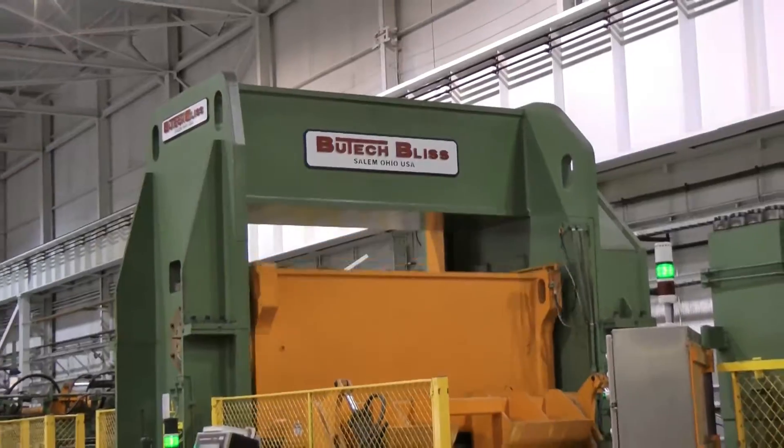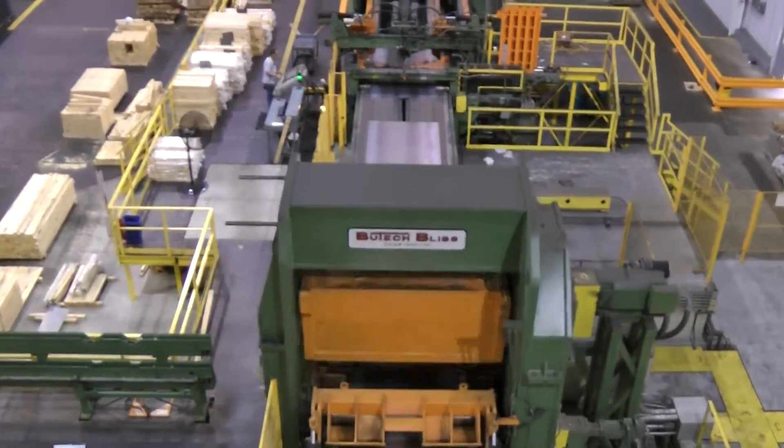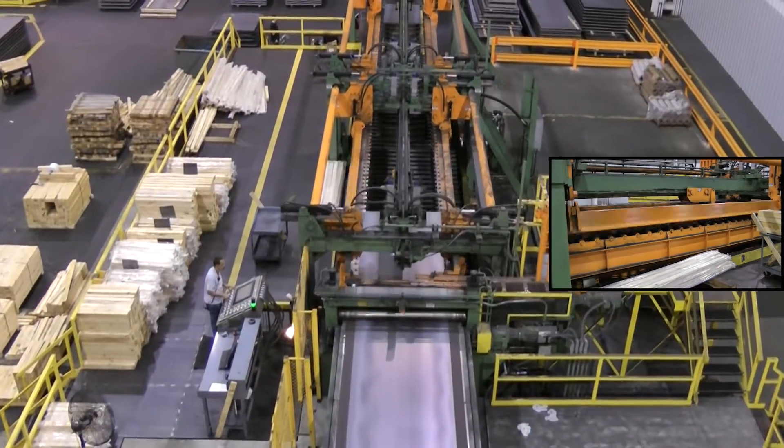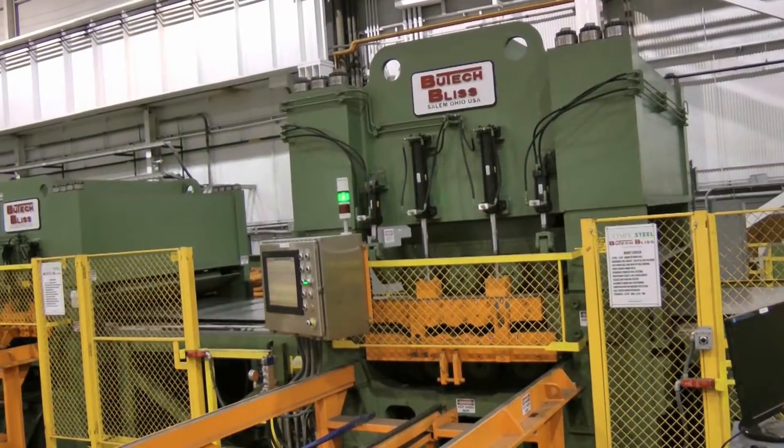A temper mill line is a high production line with a rotary flying shear. The stacking system is designed to accommodate sheet or plate on the fly. The temper mill line includes levelers located after the mill for further shape correction.